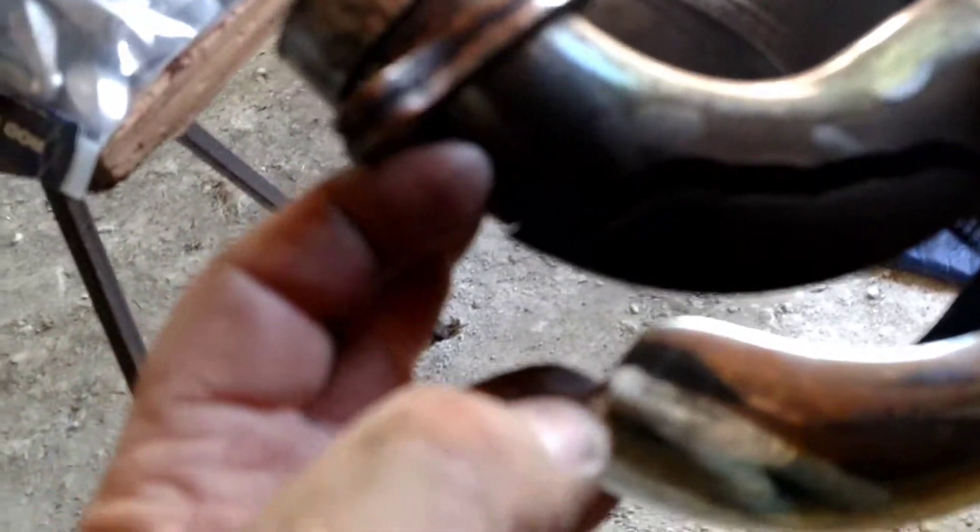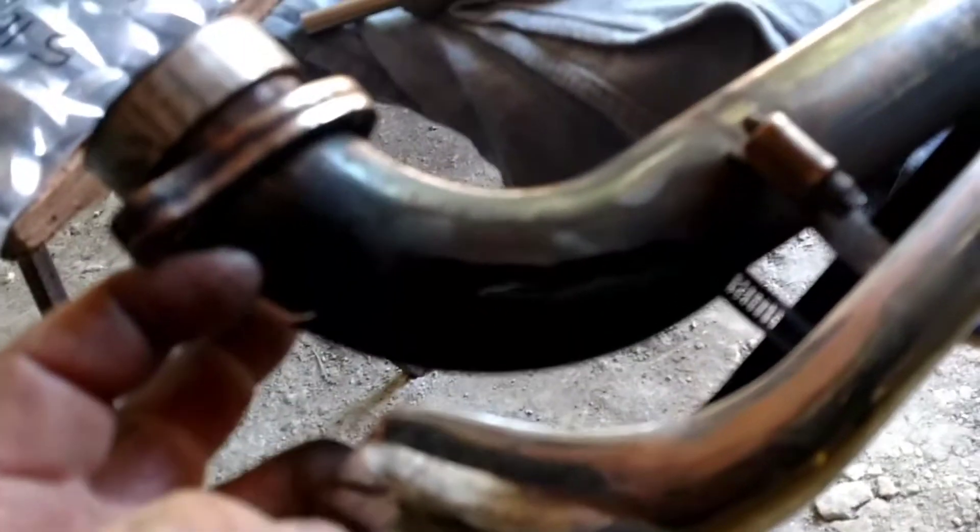But right there, look at that. So we get to take it apart and grind it and weld it. I'll show you some pictures later.